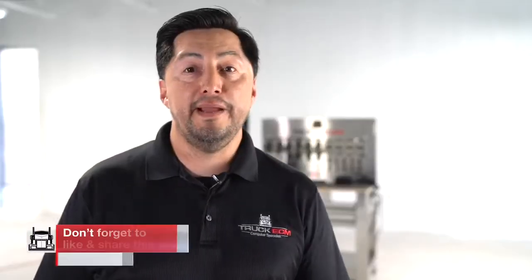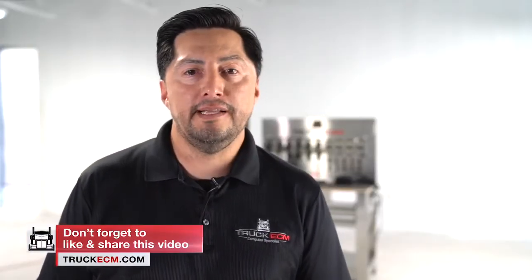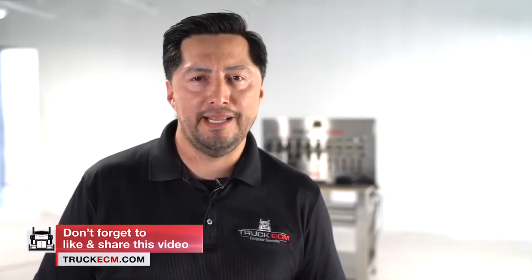Please don't forget to like and share this information with your friends, and if you need more details, don't forget to visit truckecm.com. Our focus is to save you time and money. Remember, at Truck ECM, our main goal is to keep your truck on the road.